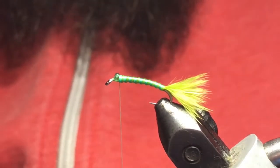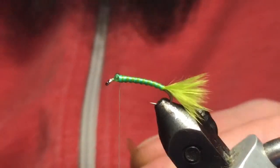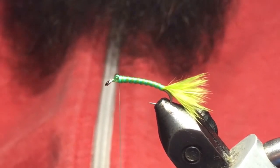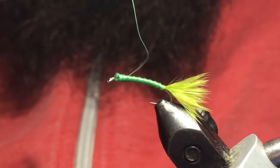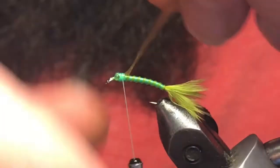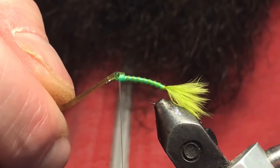Now keeping with the same color, I've got a light olive scud back. I'm just going to cut it to a small little point just to ease the tie-in. Anytime you're tying in material in tight quarters, spin your bobbin in the direction toward your material hand — in this case I'm holding material with my left hand so I spin my bobbin to the left. When you pick up the thread it'll want to jump back; it just gives you that much more control of your thread and makes that tie-in process fairly simple. Get that to about where we want it, make sure it's nice and centered — I'm happy with that.